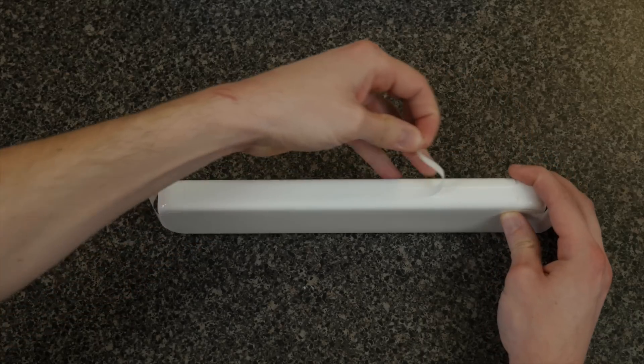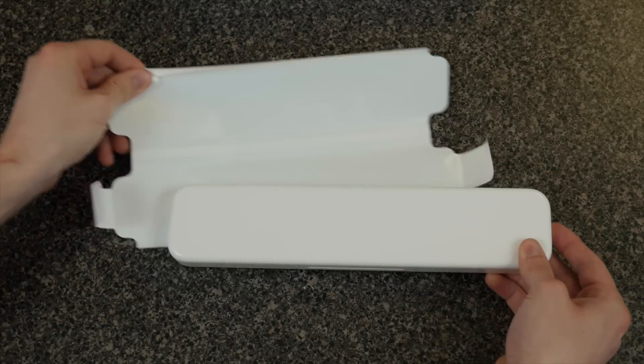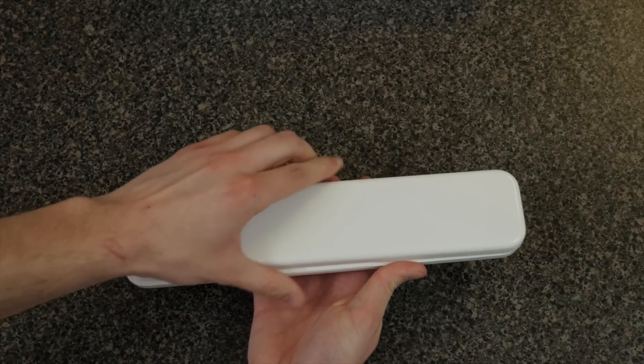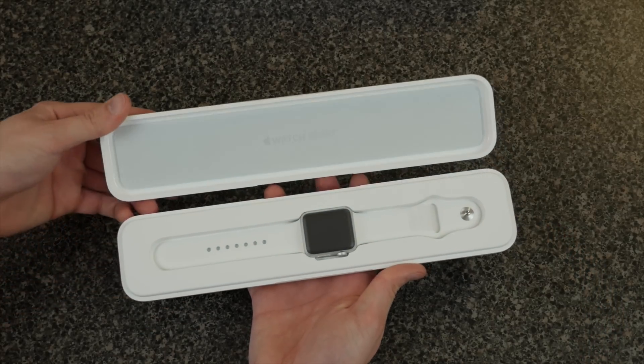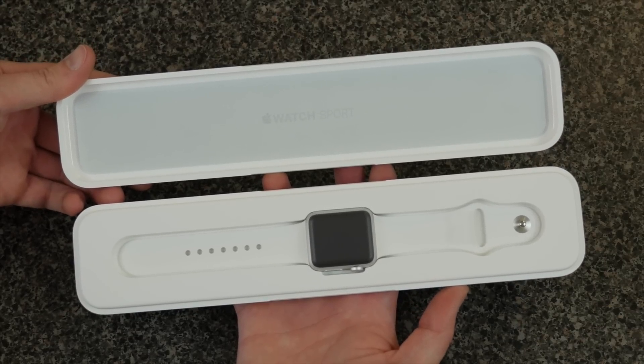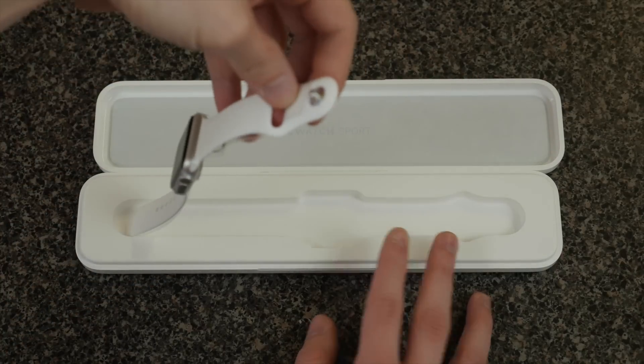Now let's look at the watch itself. We'll slide this paper off of the white box and get that out of the way. And here we go — the moment we've been waiting for. The Apple Watch Sport in all of its glory. This is the white edition 38 millimeter. We'll slide this out of the box and take a little bit closer look at it.